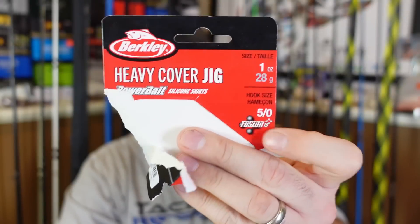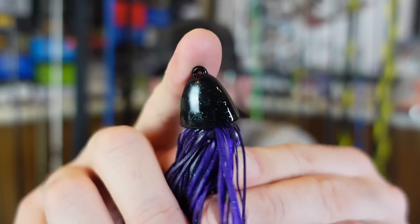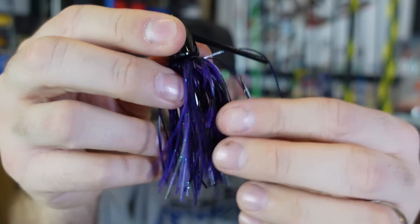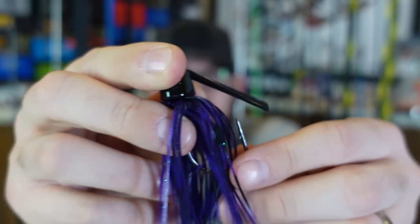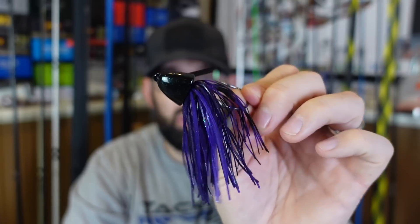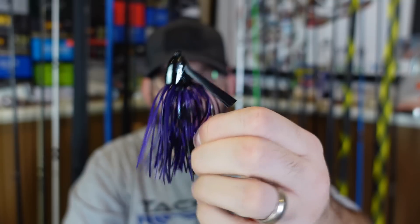Last, they sent a couple of their heavy cover jigs in one ounce. This says it has a heavy weed guard — a five-aught hook on it. The head of this one has kind of an arrow shape to it. The line tie comes straight out the nose of that jig, so I'd assume you can get it straight through cover without hitting stuff. Good heavy hook, decently stiff weed guard — should keep you out of stuff. Junebug color — I love purple, I'm glad they sent some Junebug. One of my other favorite colors around here. I feel like black and purple flies under the radar. That's a heavy jig — I usually don't throw one ounce jigs, but it's something I want to try this year.